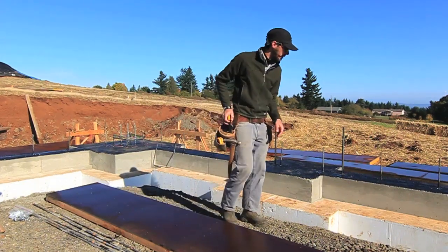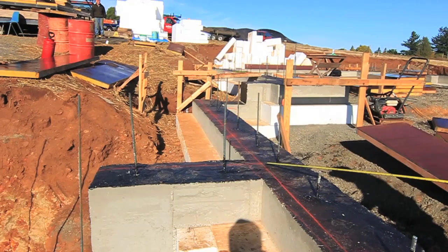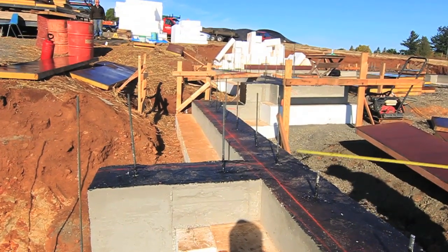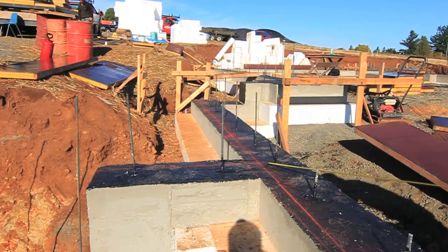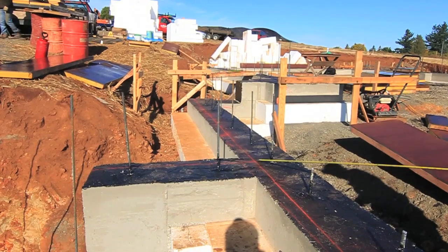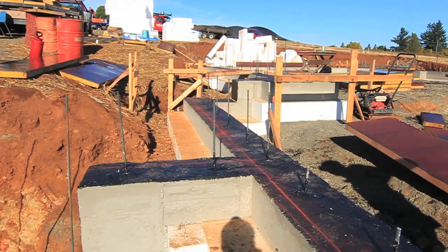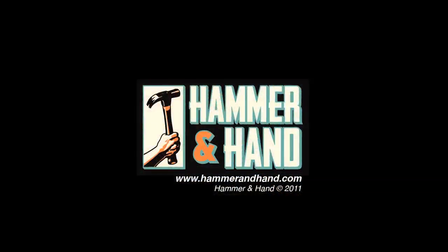Everything keeps dry. Those very same string lines we spoke about before — the ones that represent the outside of the stem wall — now that we've built our footing, we use those same string lines. We set them up high enough to clear the top of the footing, install all the string lines, and plumb bob down. That's our center line right there. We chalk these lines on the top of the footing and build our forms right on top of that. That's our layout for the wall forms.